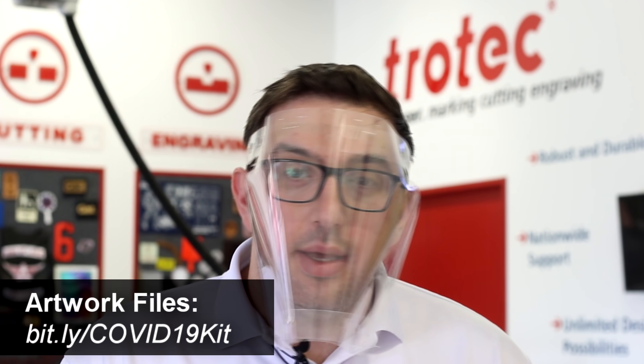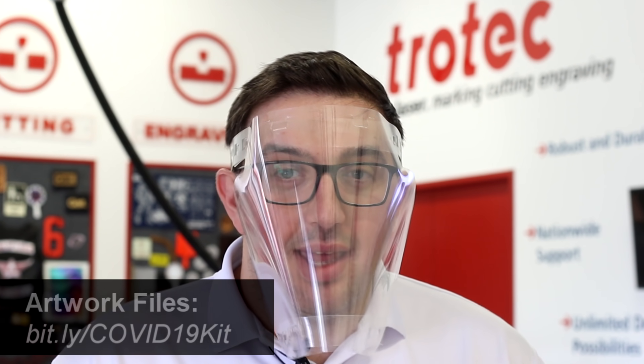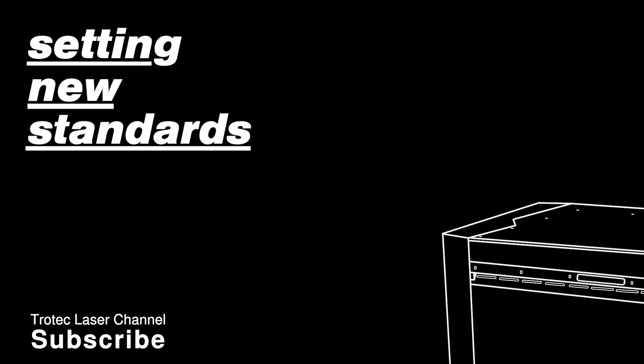Thanks so much for watching guys. We'll make sure to share the artwork file for this design on our COVID-19 kit. You can visit the website bit.ly/COVID-19-kit and get the designs — you can modify them, change them, do whatever you'd like with them. We hope you stay safe. Thanks so much for joining us and we'll see you next time.